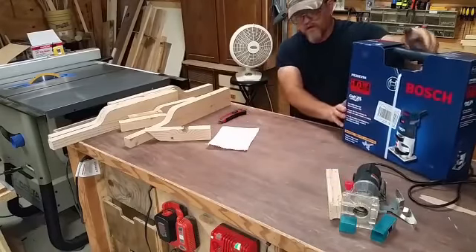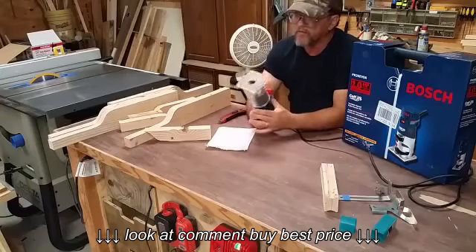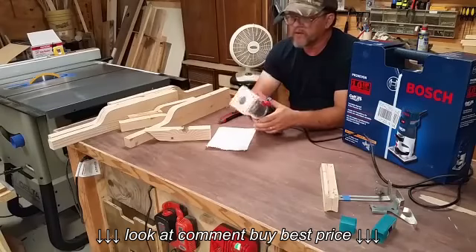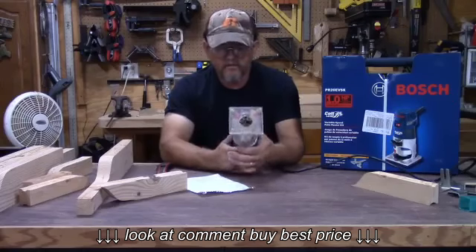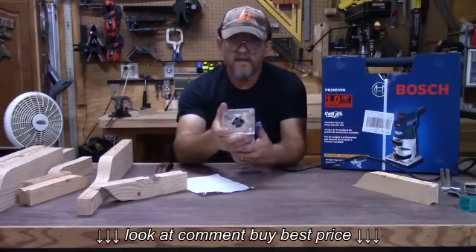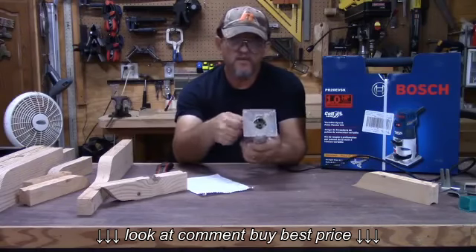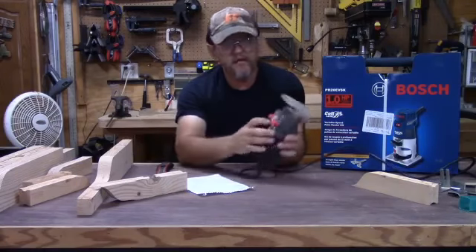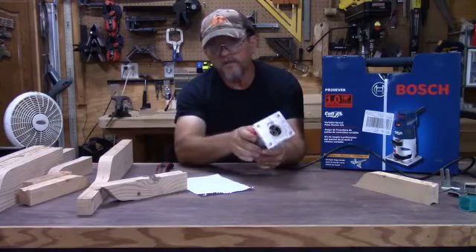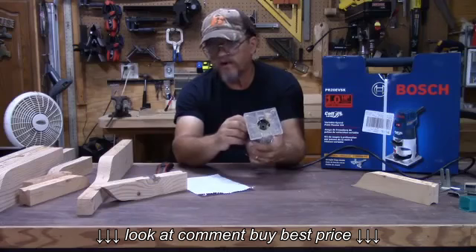The reason I bought it — if any of y'all have watched my channel before, you know I'm a big fan of this little Harbor Freight trim router. I've had it for about two years and it's been a good router. The problem I have with it is this plastic piece: when you move it in and out it's not very accurate, and unless you really torque down or put something in between right here, I have a hard time keeping it still, especially when I'm doing real fine work, which is my next project.